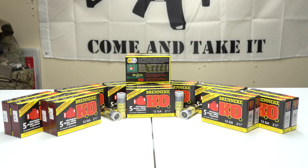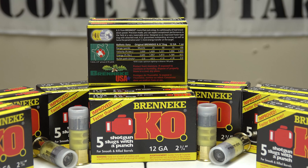Today we have the Brenneke KO in front of us — this is 12 gauge. I have 110 shotshells here. Taking a closer look at the specs: it's a one-ounce slug, and you can see the slug and the wad behind it. The muzzle velocity energy when it leaves the barrel is 2,645 ft-lbs, and the velocity is 1,650 fps. There's a small chart on the back showing the energy and velocity as it drops further downrange. This is rated for both smooth and rifled barrels.